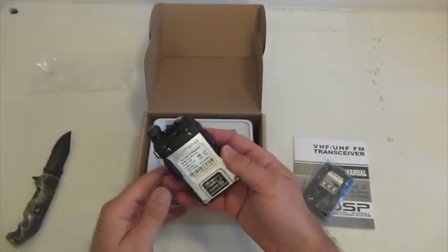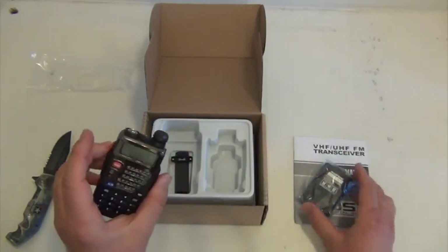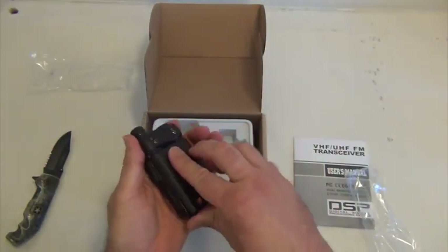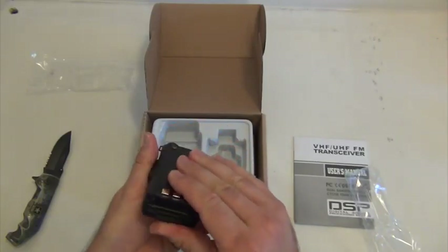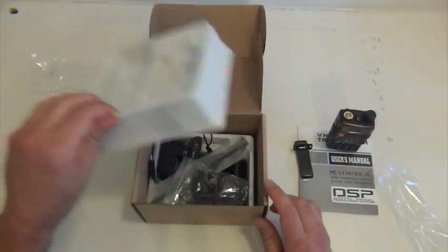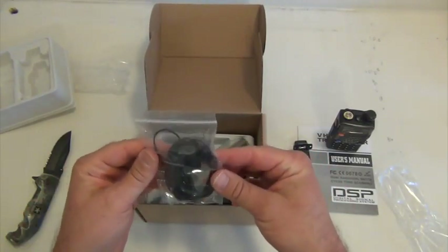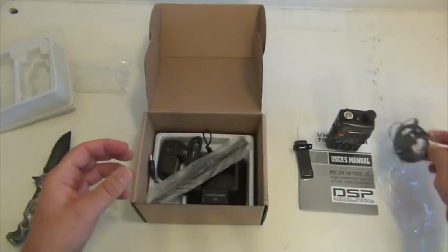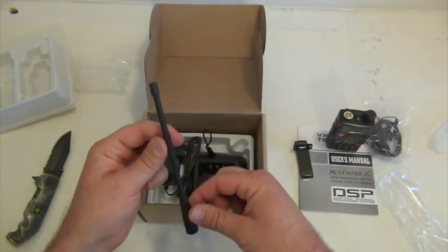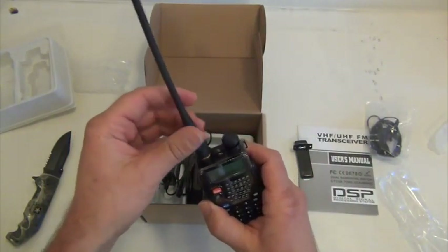One nice thing about these new UV5REs and some of the newer models: they have the metal back instead of plastic, which makes them feel a little more weighty, a little stronger. Belt clip, and I'm going to give you a headphone and microphone all in one. Antenna — we'll definitely be upgrading this. It's maybe six inches, not going to get very far, especially doing simplex.